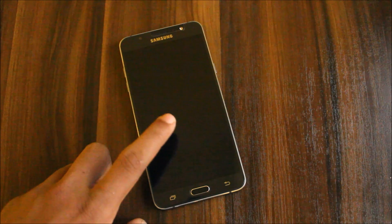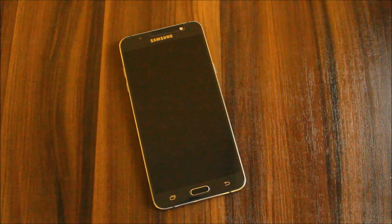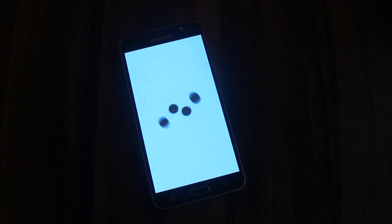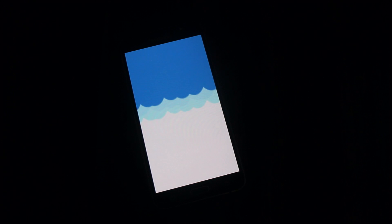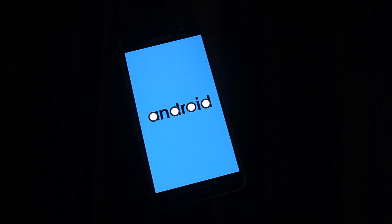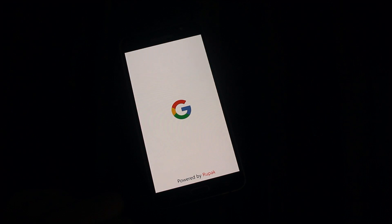We also get an Android Oreo boot animation that you'll like. Let me show you — the button light is dimmed so you can see it clearly. It's the Android Oreo boot animation, powered by Rupak. You can also change boot animations by flashing other zips — there are many available, and I'll put links in the description.